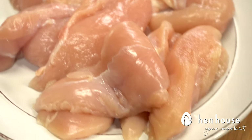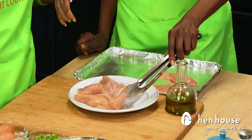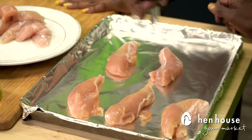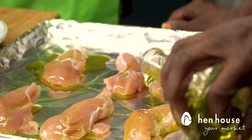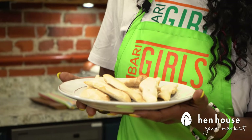Here we have already rinsed the chicken tenders. We are going to place them on a baking sheet in a single layer and bake them in the oven. We've preheated to 400 degrees for about 30 to 35 minutes. Once they are fully cooked, we'll take them out and let them cool.